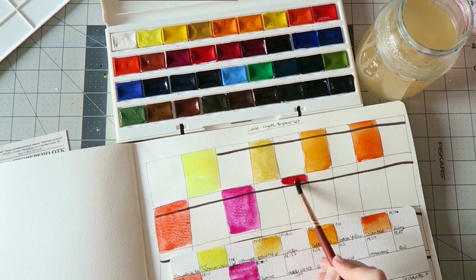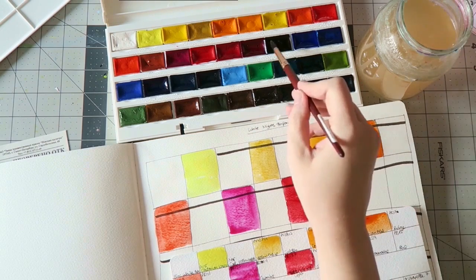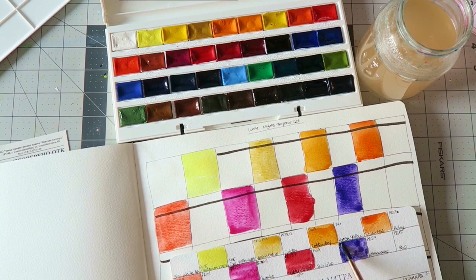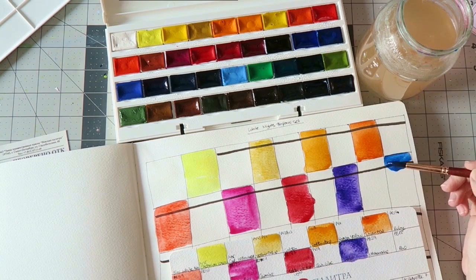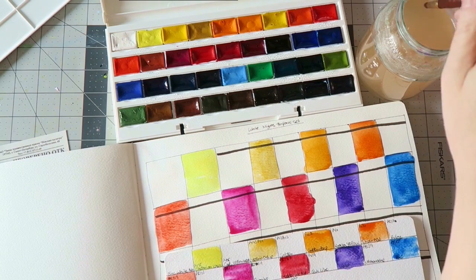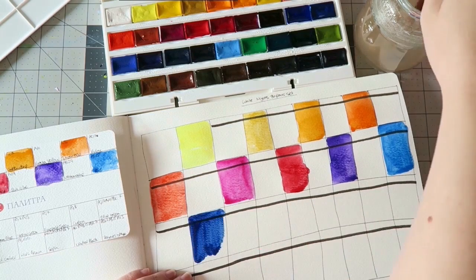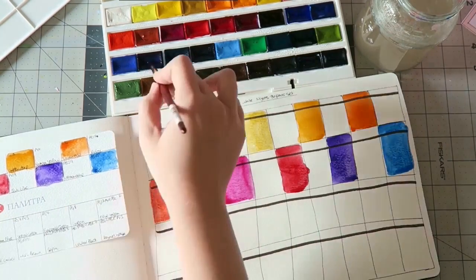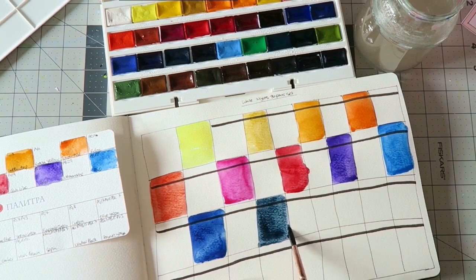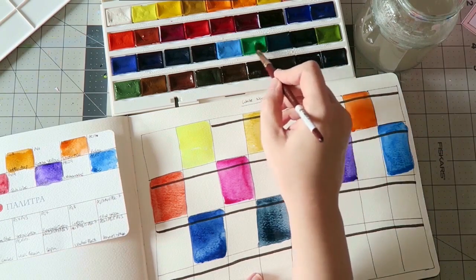This is the 36 full pan set and at the end of the video I will show you which colors come in the smaller sets, so you can decide which one to get. This set costs — I got it for $55, which is like a dollar and a half per whole pan. That's a really great price for artist-grade watercolors. Single pans, if you want to buy individual colors, they cost around $2 and some are $3 — also a great price. I buy lots of art supplies at Jackson's Art, a UK-based online store.